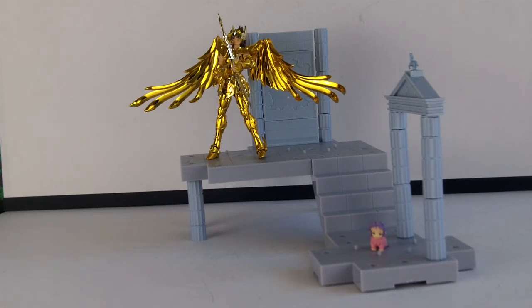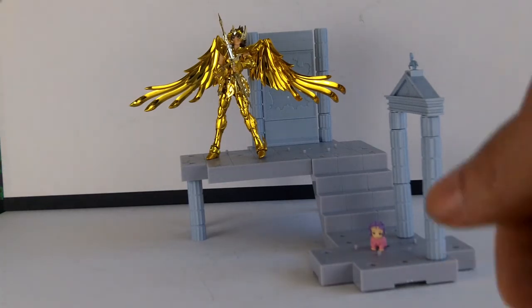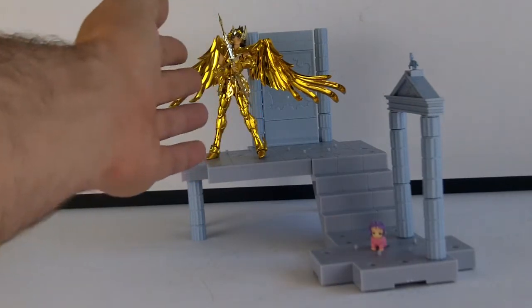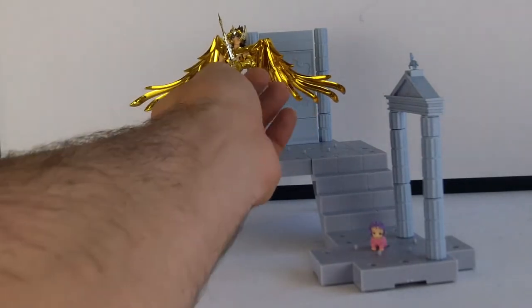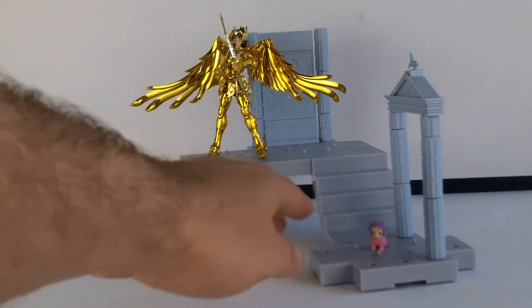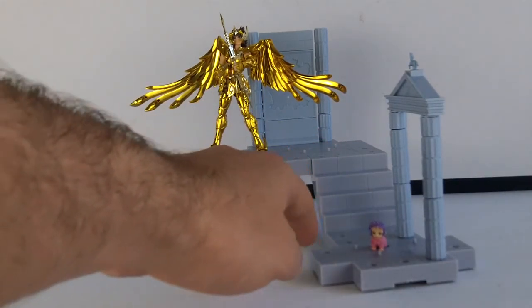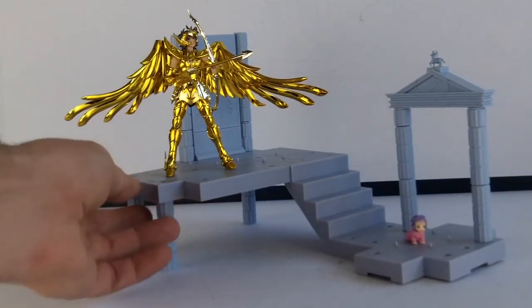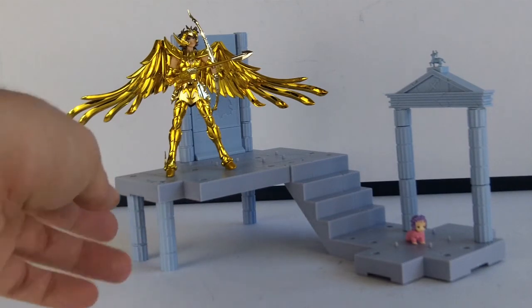Petit montage hors caméra pour vous montrer ce qu'on peut obtenir avec les accessoires fournis dans cette boîte. J'ai installé mon chevalier avec son arc — il faut évidemment que je m'arrange pour que la flèche soit un peu mieux en place. Petit bébé Athéna ici. Il reste encore plein de trucs, mais voilà un peu ce que ça peut donner vite fait.